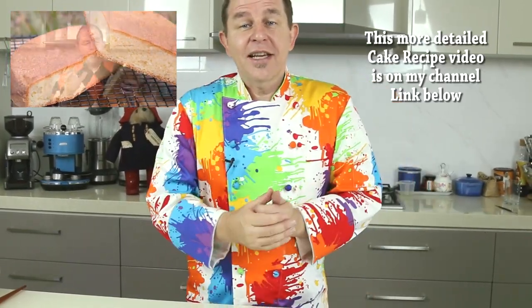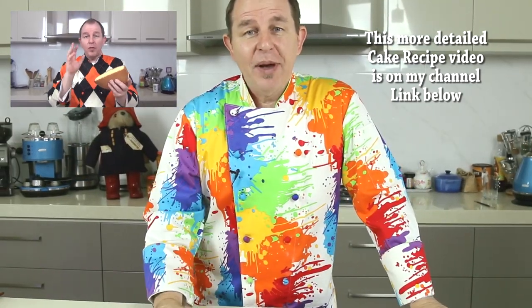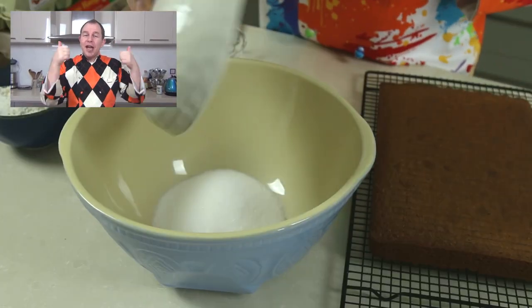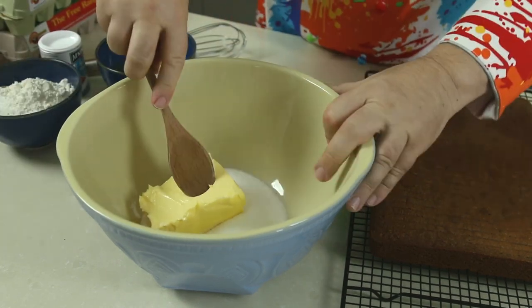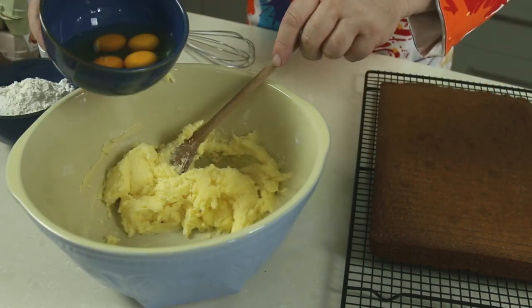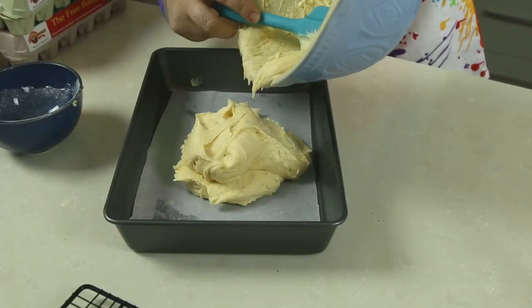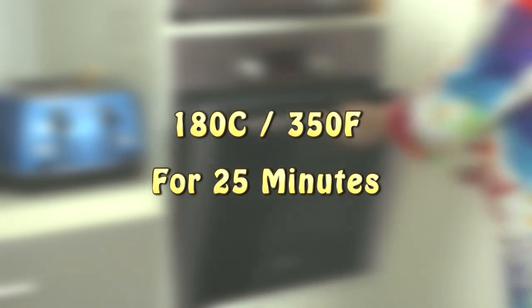I use the tried and tested pound cake recipe from my channel. I'm using a 12 inch by 8 inch baking tray and I've gone for a 200 gram — that's a 7 ounce — mix. We basically take 200 grams / 7 ounces of butter and sugar and cream them together. I've added four eggs and then some flour. We pour that into our baking tray which I've lined with baking paper and pop that in the oven at 180 degrees Celsius / 350 Fahrenheit for 25 minutes until it's golden brown, or you can stick a skewer in and it comes out clean.